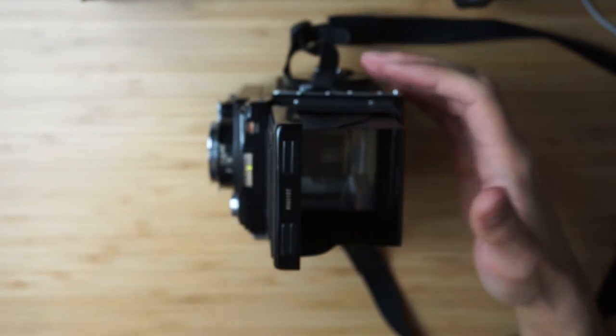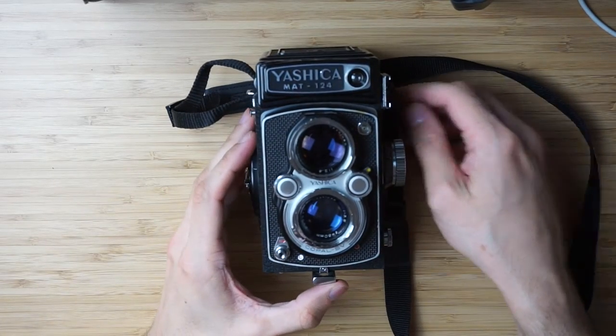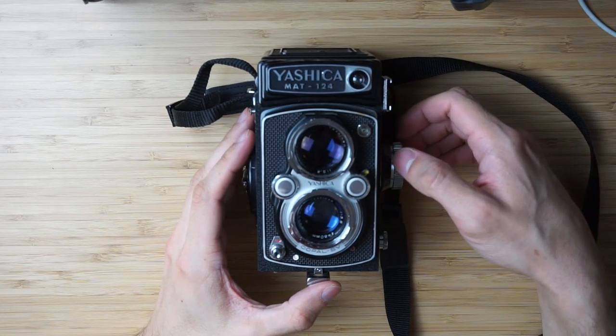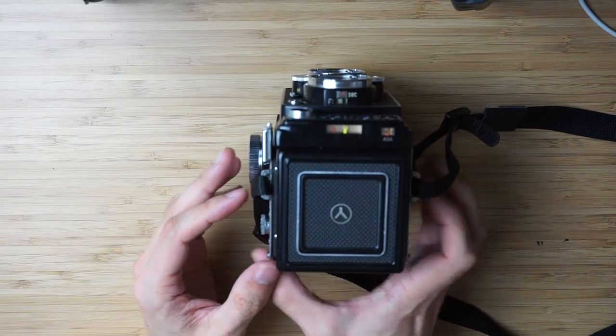So let's say this is our starting point, and from that I will replace the screen and we'll see if it improves or not. I mean, if it's going to suck I will just tell you that it sucks, and then we will make a decision together.